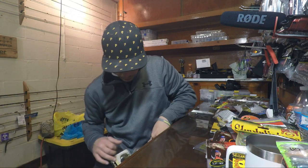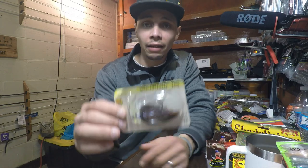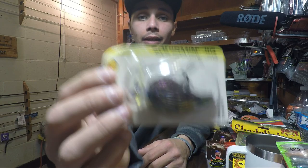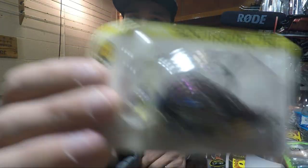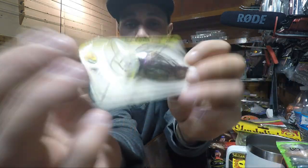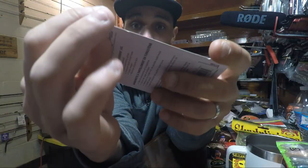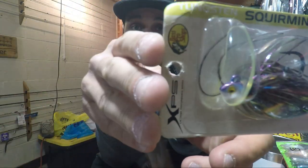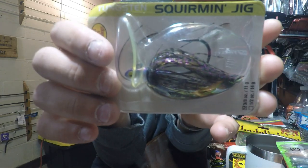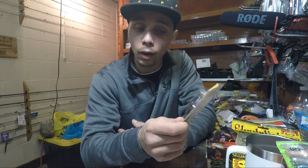These next items are all Bass Pro XPS brand. First up we have the Tungsten Squirming Jig — basically a swim jig with a scrounger blade and skirt, or a scrounger head with a skirt. This is in the Bluegill color and the head is actually Tungsten, which is awesome for sensitivity. Since it's 3/8 oz and Tungsten is more dense, the head stays small. I only got one just to try it out — that is the XPS Bass Pro Shops Tungsten Squirming Jig.